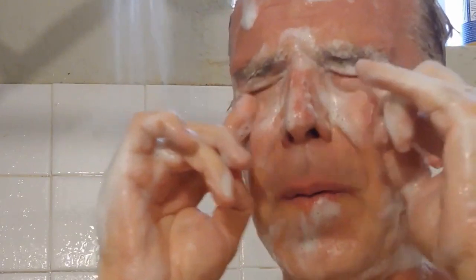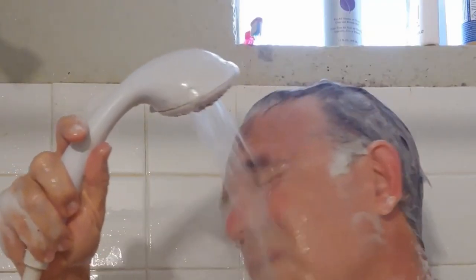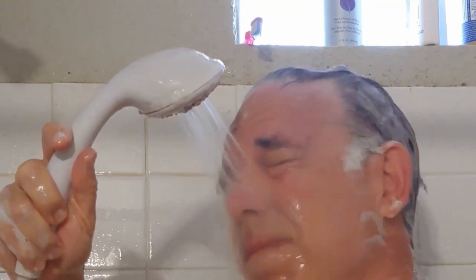Then I use the high-pressure hot water to thoroughly rinse and clean the soap and residue off. I start rinsing with my eyes tightly closed to get most of the soap off, then relax them a little bit so that water is flowing inside the lids to get any soap and debris out of my eyes.